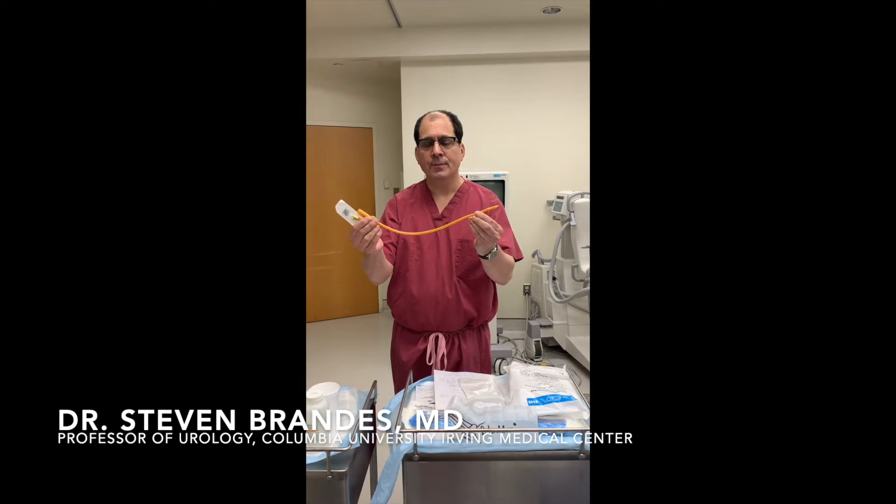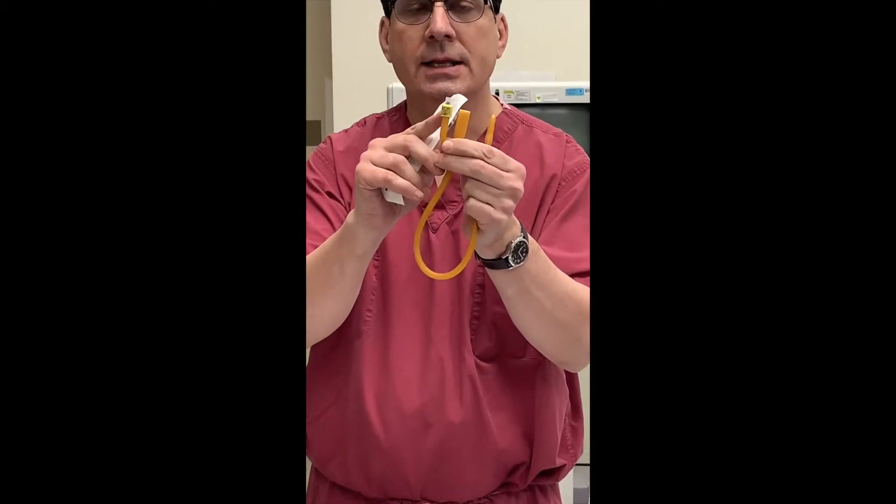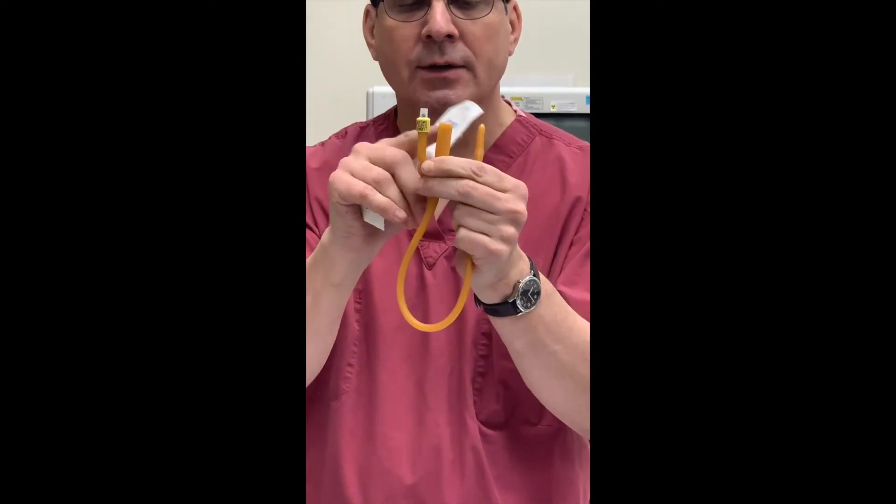This is a Foley catheter. You can see there is a little port on the side — this is the balloon port, and this is where the urine comes out. This part sits inside your bladder.